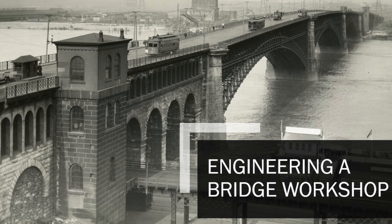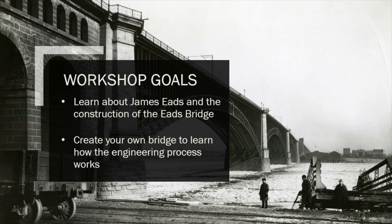We do have a few goals for this workshop. The first goal is for you to learn about James Eads and the construction of the Eads Bridge, and the second goal is for you to create your own bridge to learn how the engineering process really works.